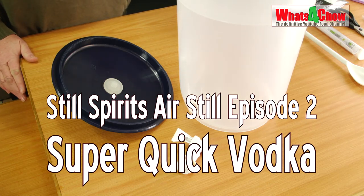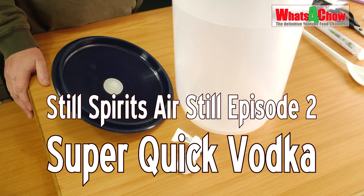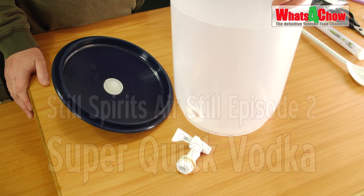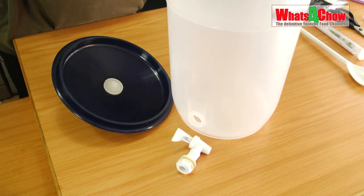Hi and welcome to episode number 629 with whatsforchild.com. Today is the second episode of our Still Spirits Air Still training series. We're going to make a batch of sugar wash using the turbo pure yeast provided in the kit, and before we can do that we need to assemble the fermenting container.